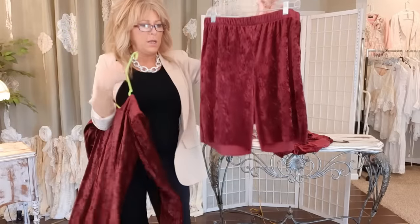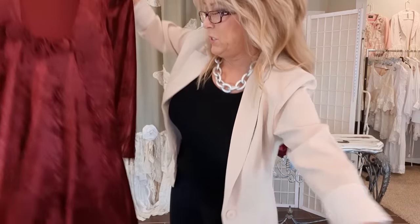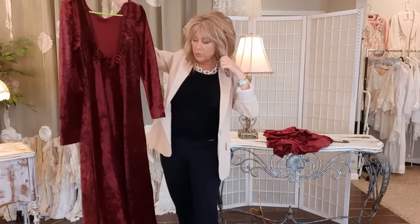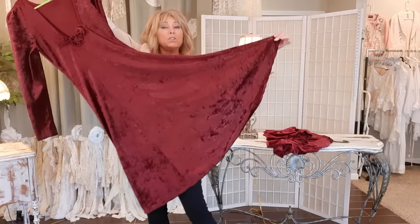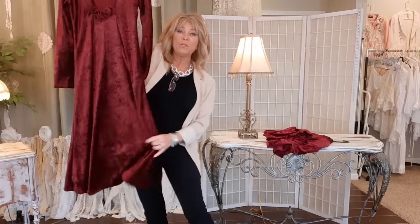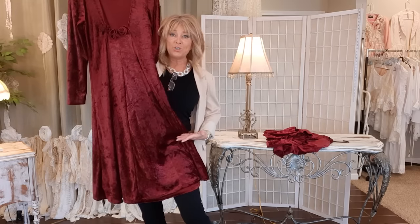Now I want to add a flared ruffle at the bottom of these to create my bloomer. I need to add 10 inches to the bottom of the pants, so I'm going to go to this velvet dress. It's pretty flared at the bottom so this will be my ruffle — it's already hemmed so I won't have to do any hemming. I'm going to cut 10 and a half inches, giving myself half an inch for seam allowance, off the bottom of this dress.